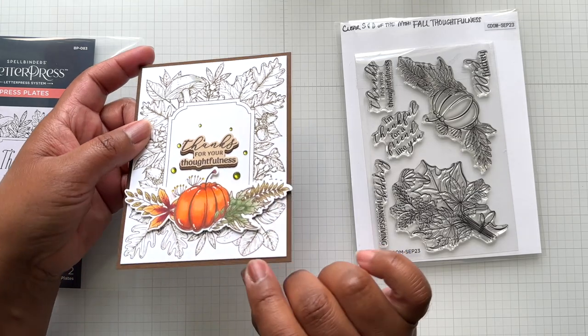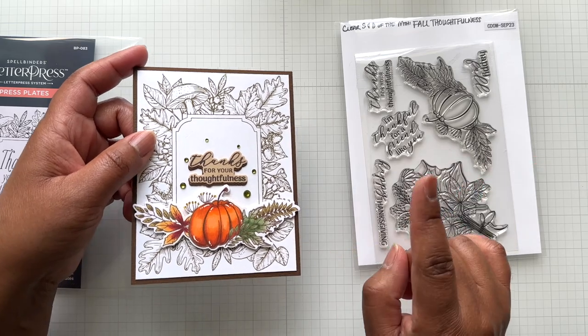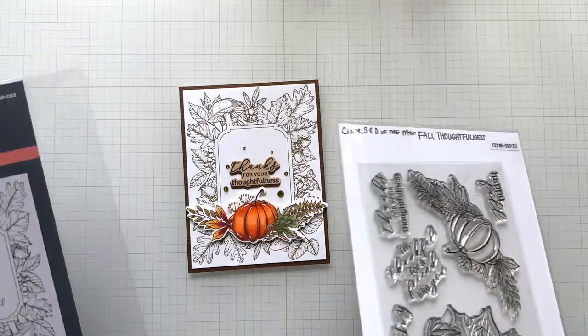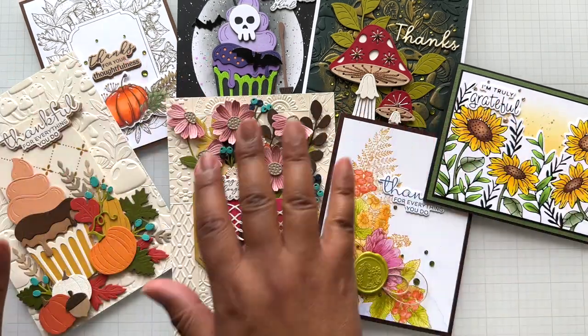Spellbinders green gems — this color is so fabulous, especially for fall crafting. It wants to be dark green but it's not dark green, so it really lends itself to fall and Christmas crafting. These two came together beautifully. So in summary, I have seven cards here and I still have some more to do.